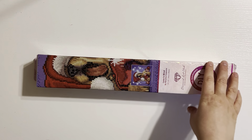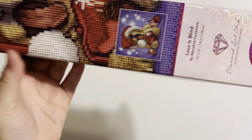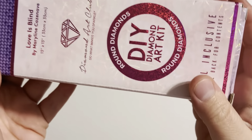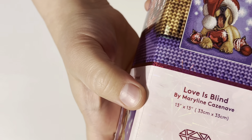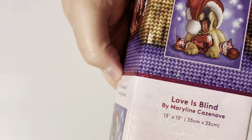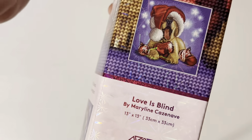It is Love is Blind. I'm so excited. This is the last one my Hobby Lobby had — had to grab it, I've been looking for it. So it is Love is Blind by Marilyn C. I'm not sure how to pronounce her last name and I don't want to butcher it, so let's get into this unboxing.